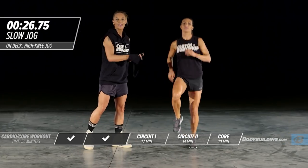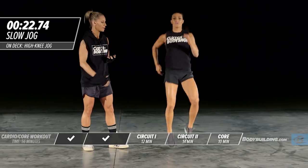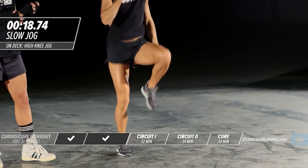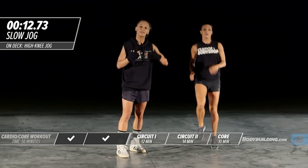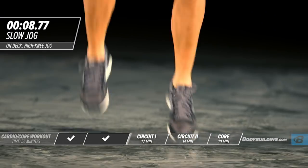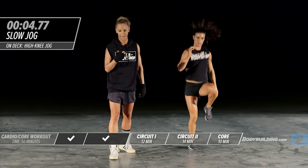Amber's just balancing and switching from one foot to the other, bringing her knees up, working the abs, calves, and upper body. As you're doing this, stay tall, engage your abs, and keep your upper body nice and loose. Five more seconds.